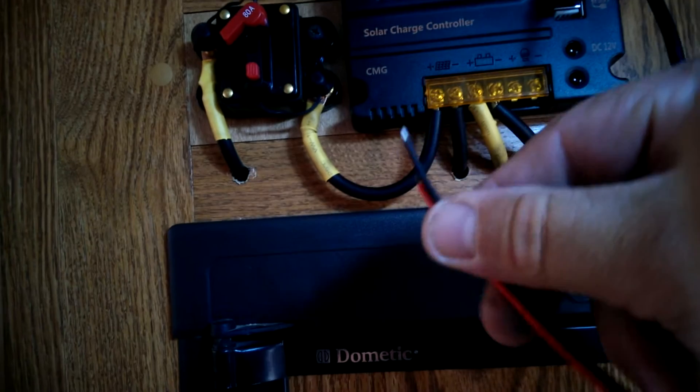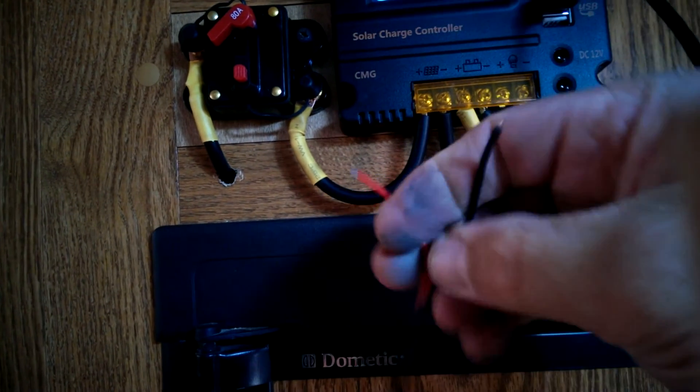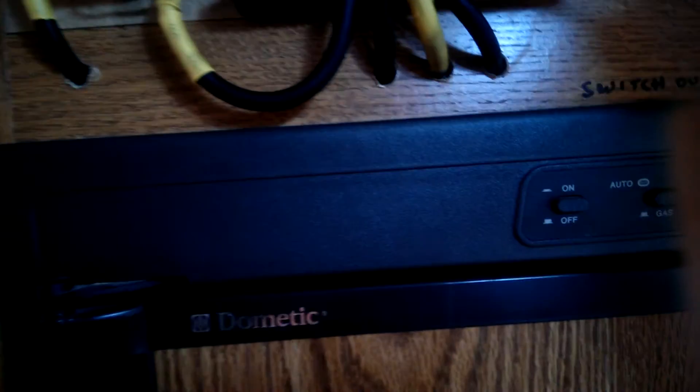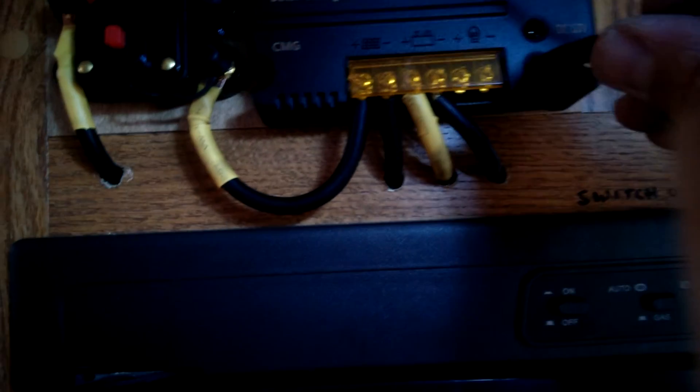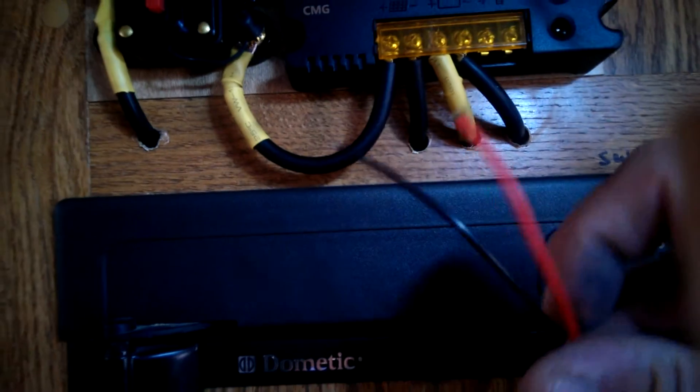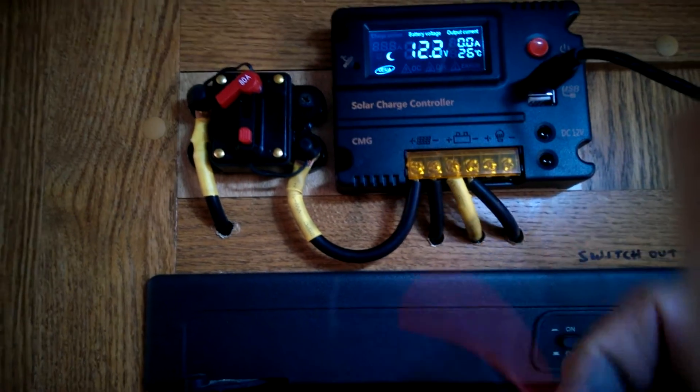It also comes with these little adapters. There's a package of two of them. They have bare wires on the end — a positive and a negative — and they can plug into one of these two DC outputs. You'd hook them up to whatever cigarette lighter or 12 volt DC accessories you happen to have.